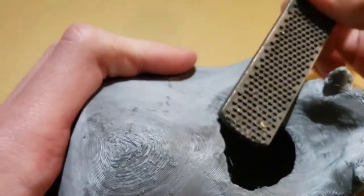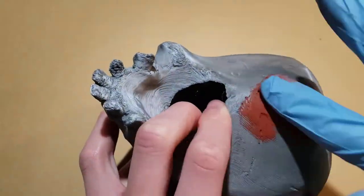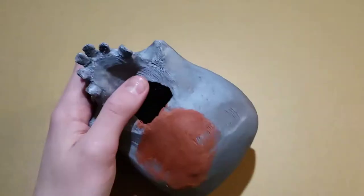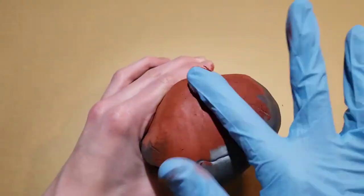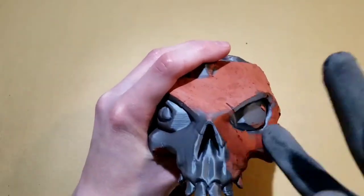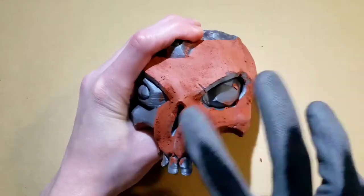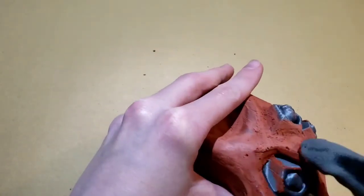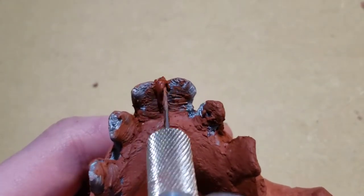For the next step, make sure that you have gloves and you're in a well-ventilated area. Cover the entire skull in some sort of filler. I used Bondo Glazing and Spot Putty. You might have noticed that I changed gloves — that's because the Bondo ate right through my other gloves, so make sure that you have good gloves for this part. You can use a hobby knife to get the putty in between all the small crevices like the teeth.